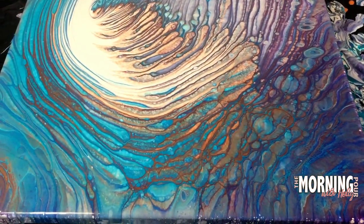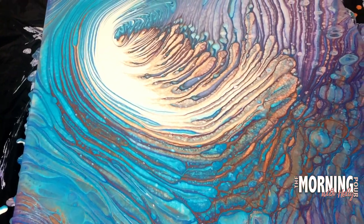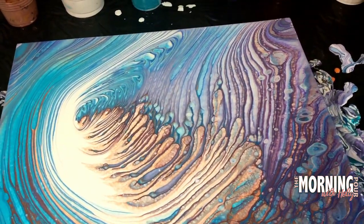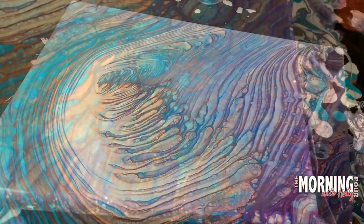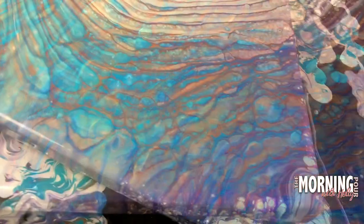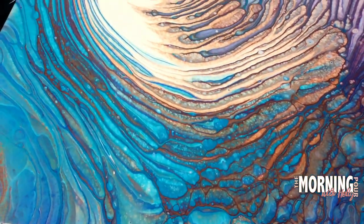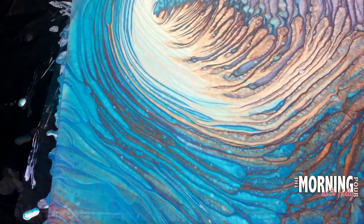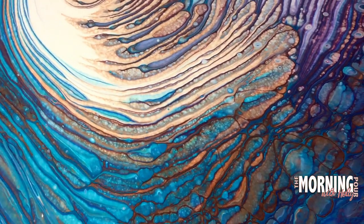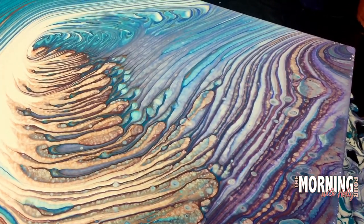Now look at these close-up details — unbelievable. I'm so pleased with some of the textures and the lines and the pebbles; there are so many interesting effects. Now you can see those pearl cells starting to pop up in that corner. They continue to develop over time, which of course they do, but it's a surprising thing that it happened here because my paint mixtures were much too thick for pearl cells to supposedly be able to emerge — and yet they did.